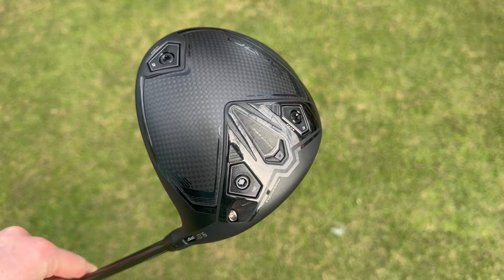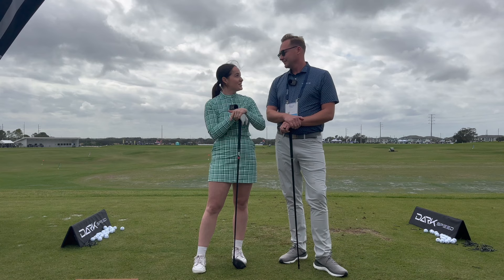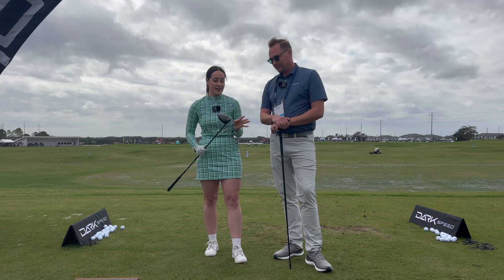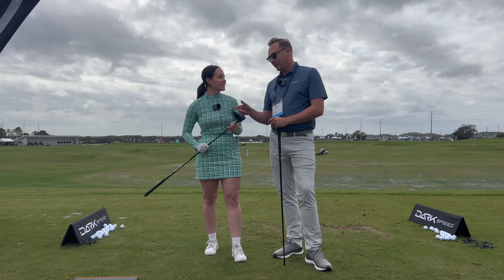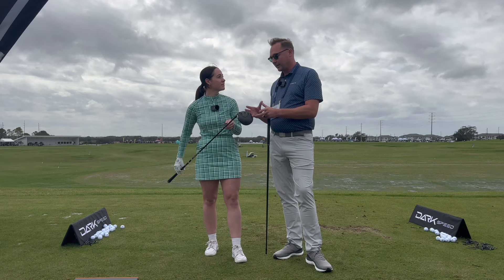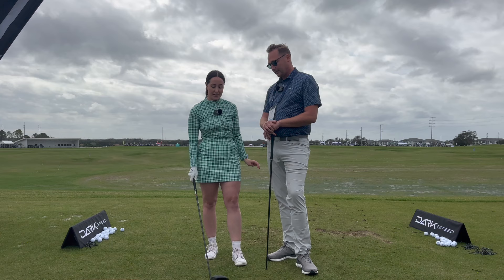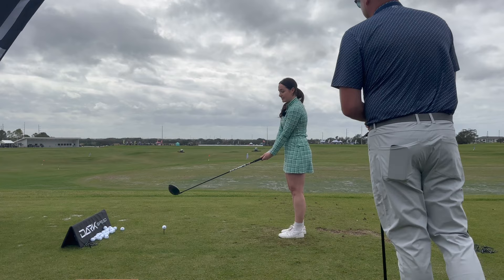We're here at the Cobra booth. I've got Andrew Lessee with me to fit me for this new Dark Speed driver. What are my first thoughts compared to the Aerojet, visually? Visually, it's stunning — the all-black is amazing. The three weight ports are very interesting for custom fitting. This back weight is a new addition this year. In the past, certain players prefer the shape of the LS but maybe don't spin it enough or need more forgiveness. Now we can pull that weight back to get more players into this faster, smaller head.